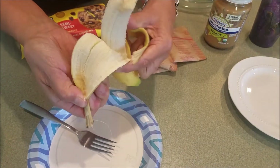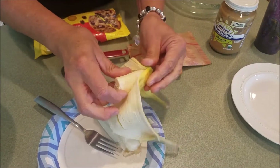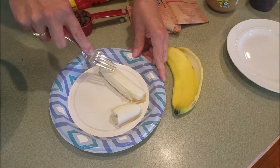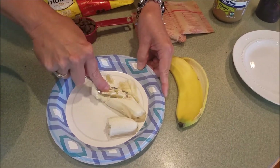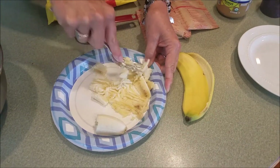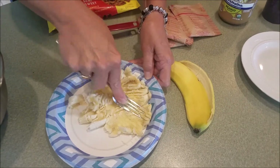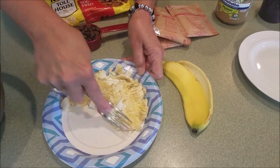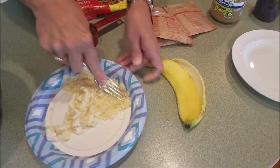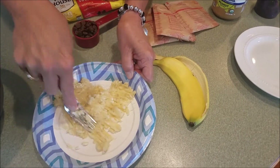The first step is to peel and mash your banana. All you need is a little plate and a fork. Once you get it out of the peel, press down and mash it until it's all nice and mashed up. The riper your banana is, the easier it is to mash.